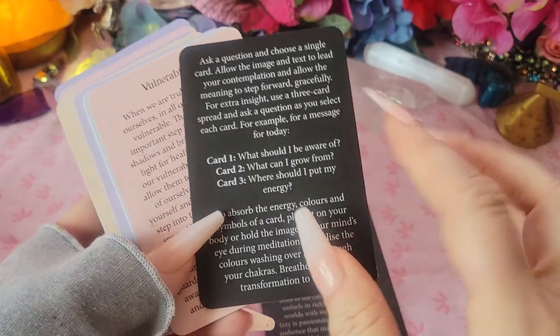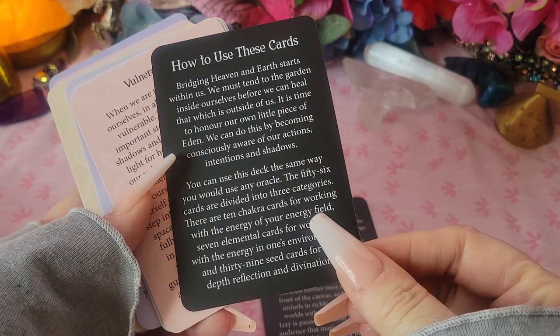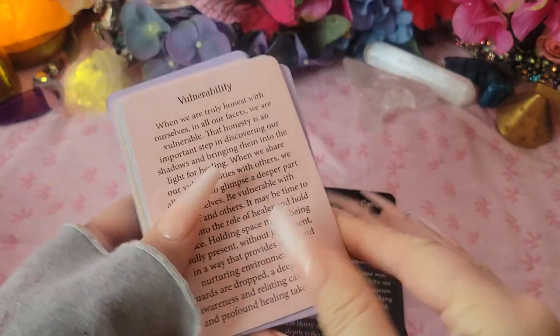There's no booklet — instead there are these little cards with sample questions and instructions on how to use the cards. 'Bridging heaven and earth starts within us,' and so on.